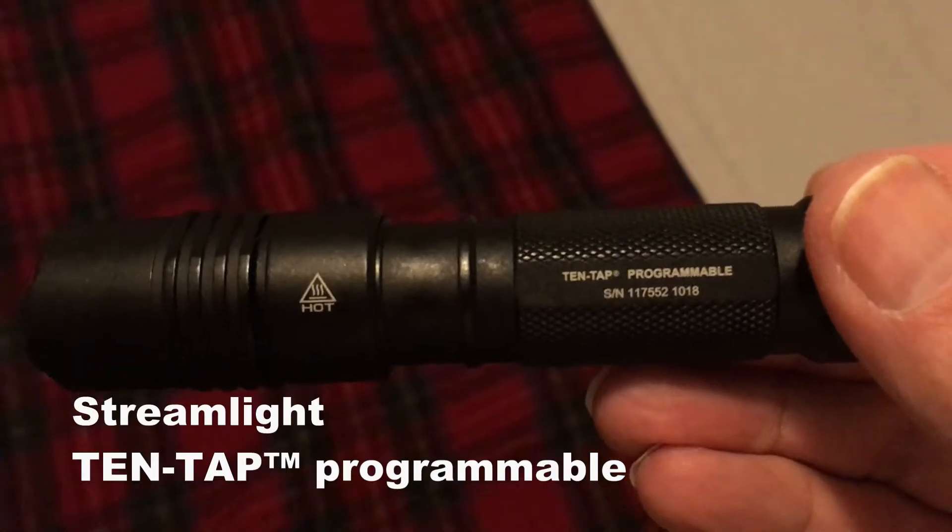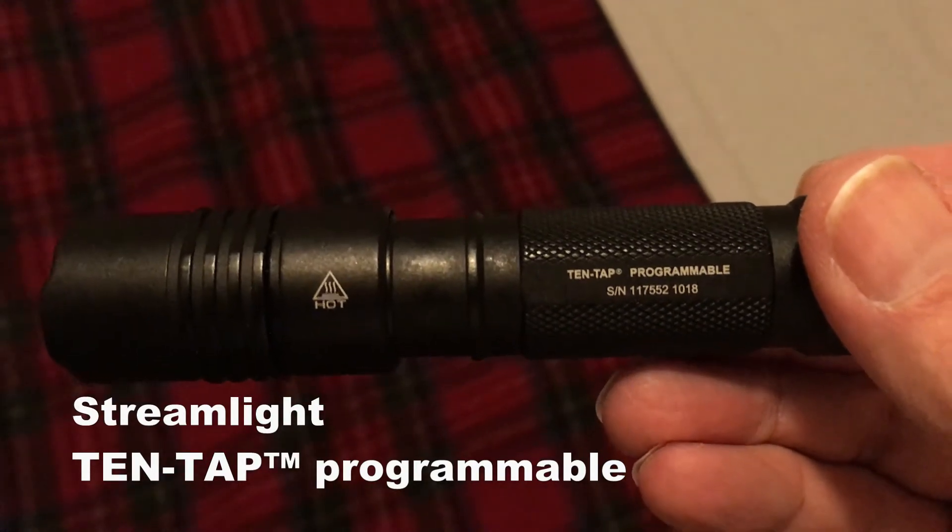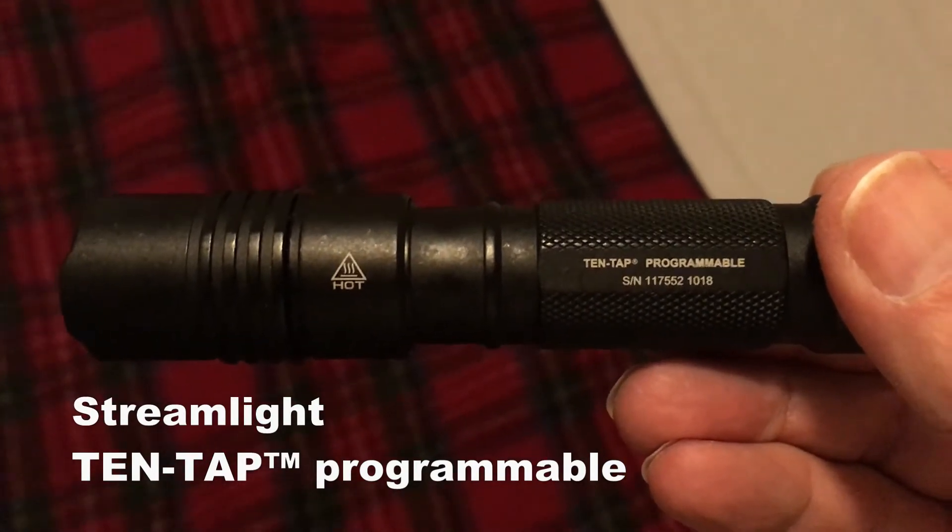Well, that was a little difficult. Maybe I should — it'd be nice if I could change the setting on this flashlight. Let's see how we do that. This is a Streamlight, programmable, called the 10-tap method.